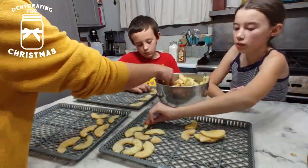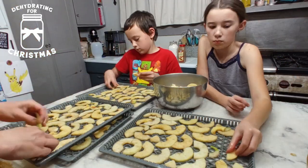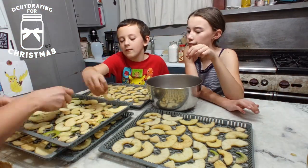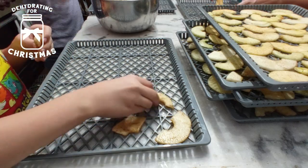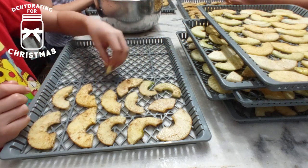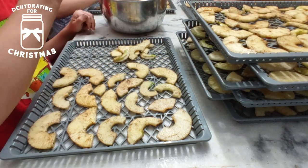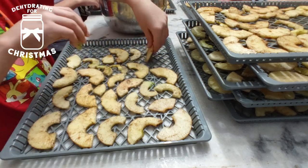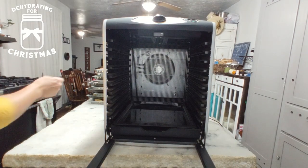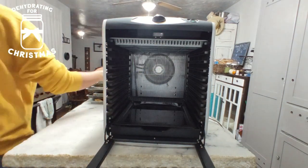From there, we took all the slices and loaded them onto our trays for our dehydrator. The dehydrator that I have is a Cabela's tin tray dehydrator. I've had it for a few years and I absolutely love it — it does an amazing job. You just lay the apple slices on the trays, spread out a little bit so that way they are not touching each other, so they have more room to actually dehydrate. They will shrink up, but if you pack the trays too tight it's going to take that much longer. The 15 apples we did filled this dehydrator perfectly with just the right amount of apple slices per tray.